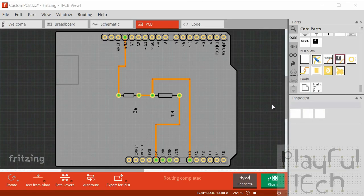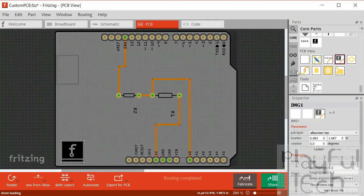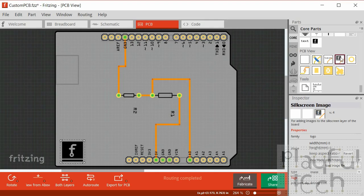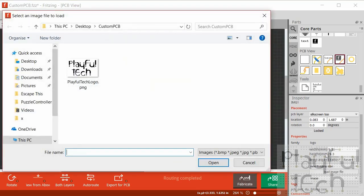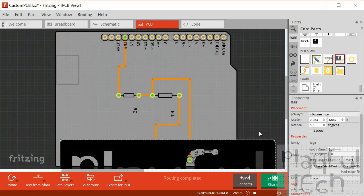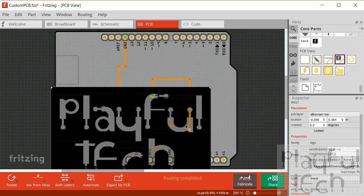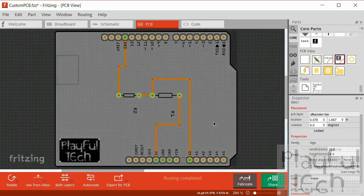One of the nice things about creating custom PCBs is you can design them exactly as you want, and it's nice to customize them and take a little pride in your work. One thing I like to do is insert what they call a silkscreen image on the board. I'll drag this image component from the core parts onto my PCB, load a PNG file, shrink it down, and insert it in the corner of the board - just a little bit of branding that I think makes it more fun.